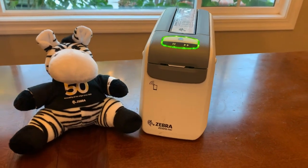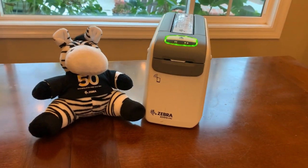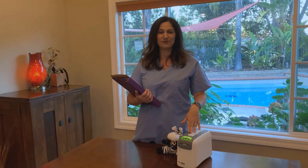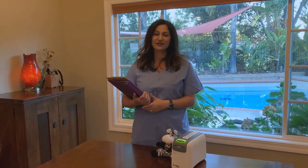This reduces admittance times and increases staff productivity. You can even install a new cartridge single-handedly while managing everything else going on around you. In comparison, other printers take longer.